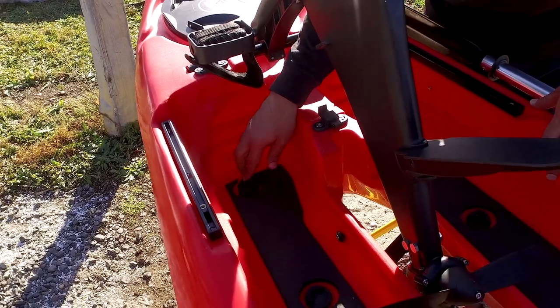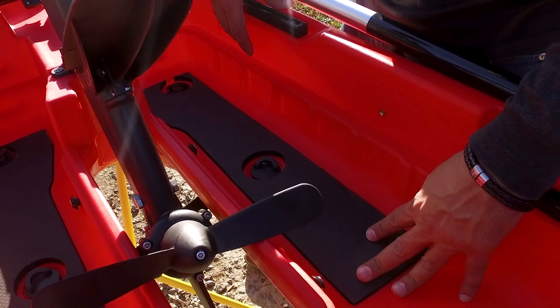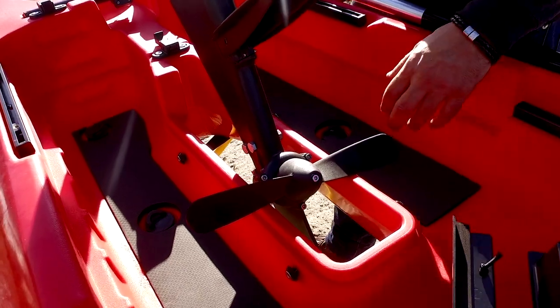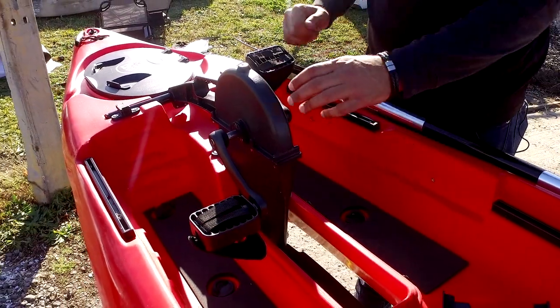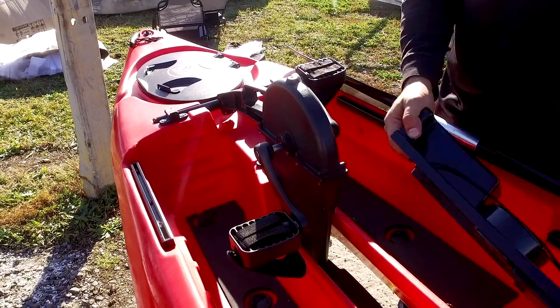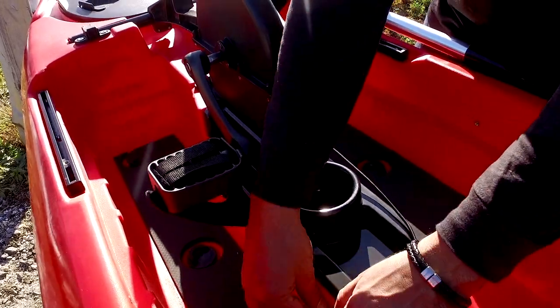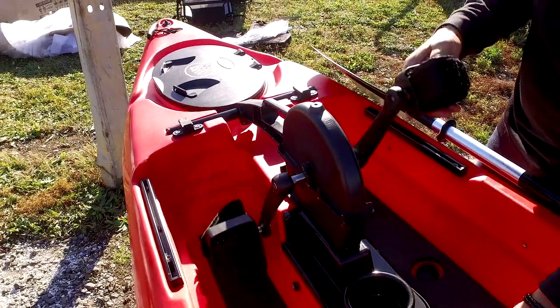This model is equipped with the EV stepping pads for stand-up ability. This kayak comes with the BKC instant reverse pedal drive system. Just drop it down into place, put the cup holder cover back on, and you have instant forward and reverse.